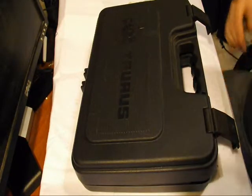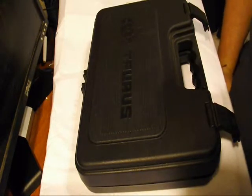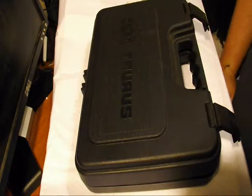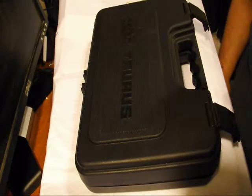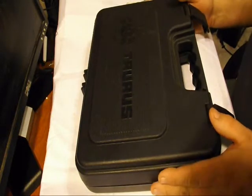Glock3743 here. Tonight we're going to do a review on the Taurus PT1911. I've had the gun for probably six months. I really enjoy the gun. I just want to show you how it comes out of the box and what you get.